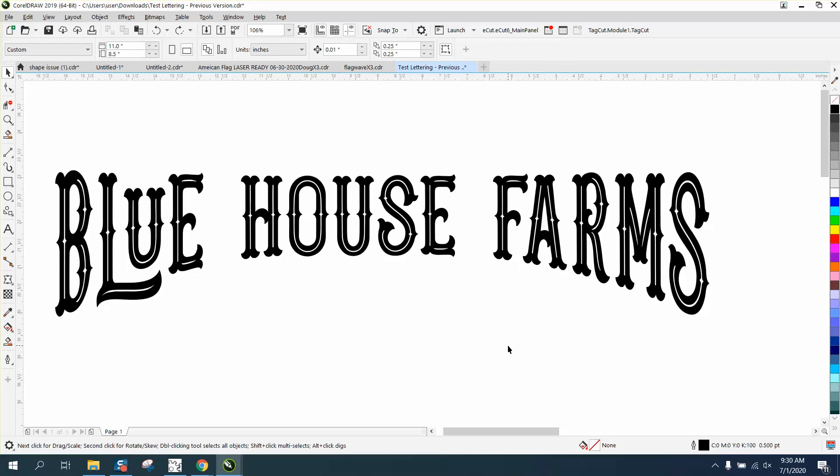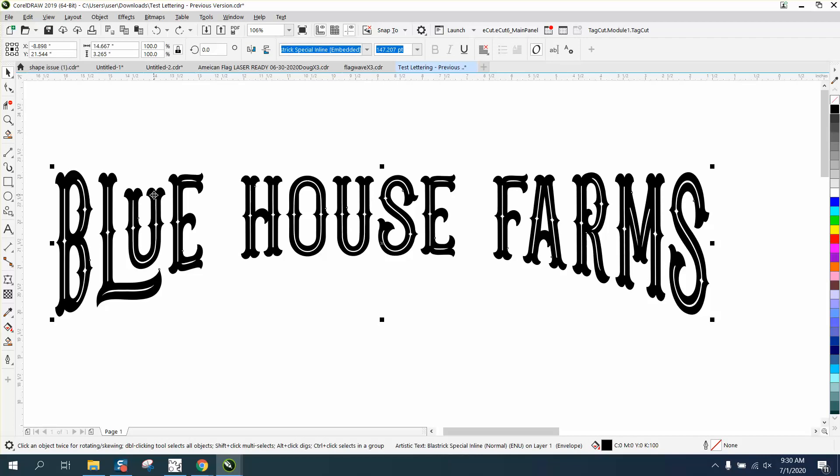Hi, it's me again with CorelDRAW Tips and Tricks. Somebody sent me this file and they're trying to make this U at the top equal. Everybody was telling them to use Control-K, but Control-K does not work in this case because it's a special inline embedded font — it's still a font, but they've done some tricks with this.